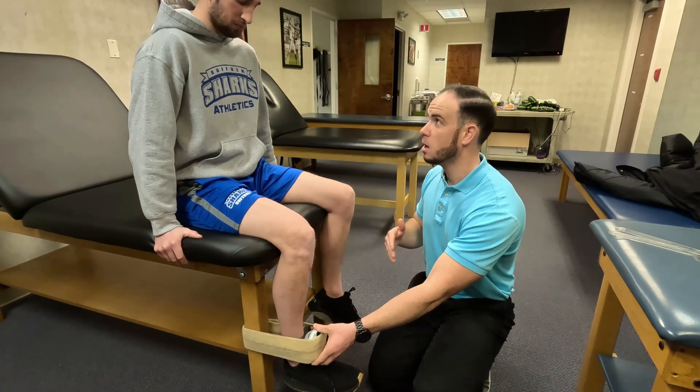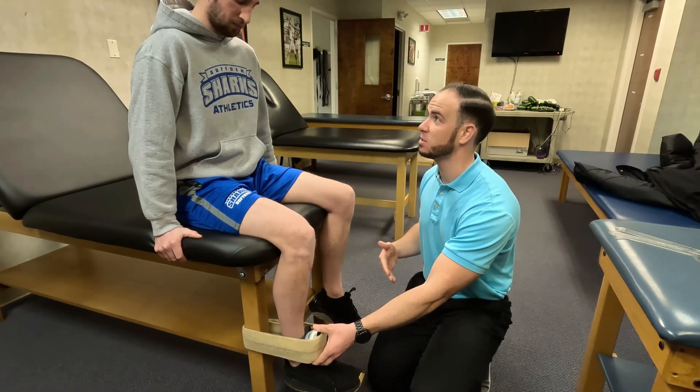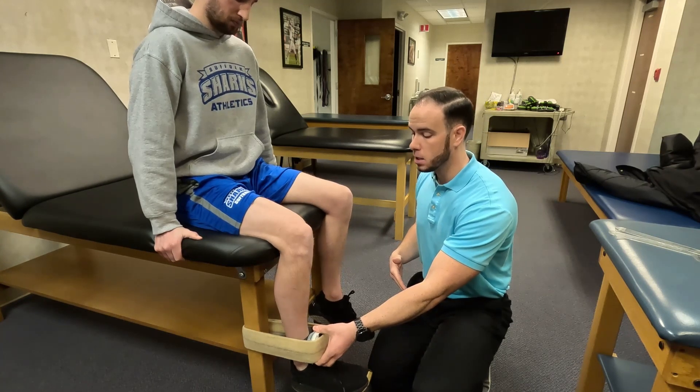So you're going to push as hard as you can, ramp up over the course of one second, and hold that for five seconds. Ready, set, go.